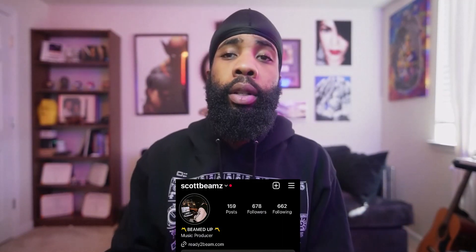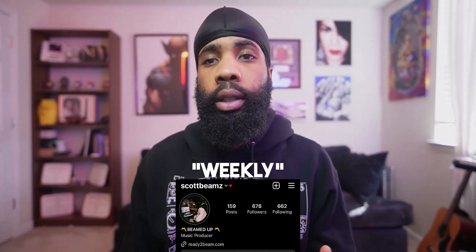Hopefully you found something useful. If you did man, hit that like button if I'm doing a good job. Make sure you comment below what you want to see next, and subscribe to the channel if you want to see more videos. If you want to be a part of my weekly loop list, all you got to do is follow me at scottbeams on Instagram, DM me the word 'weekly' with your email address and I got you.